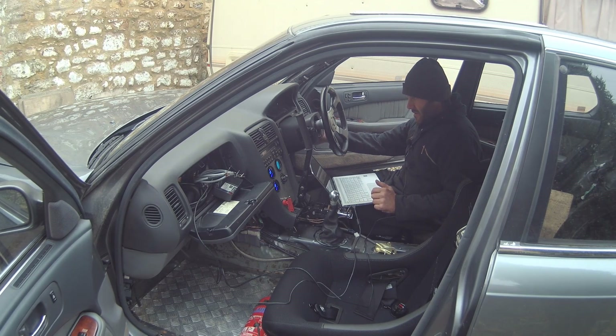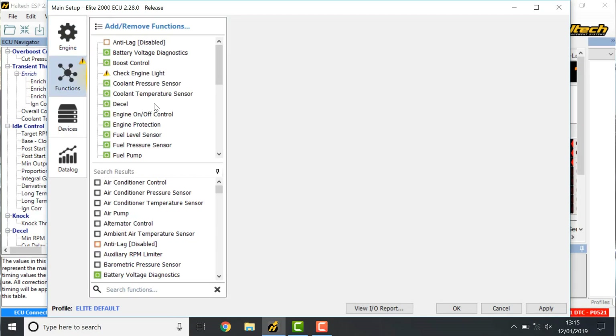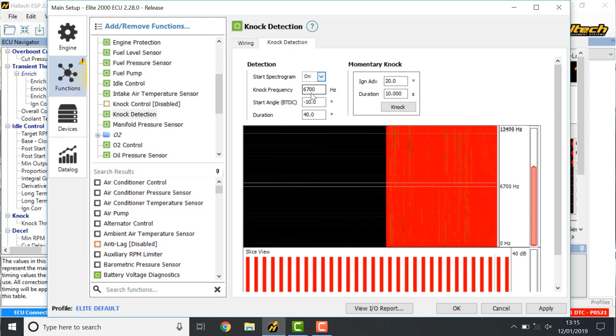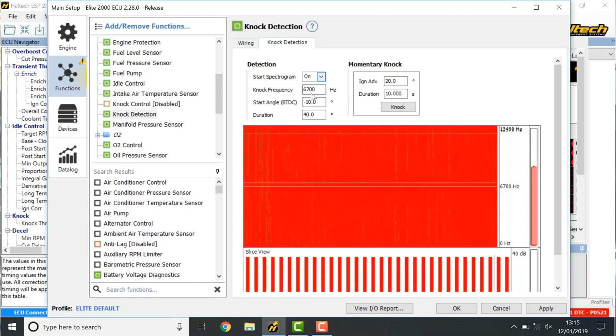I'll start the engine. We've got our idle sorted out nicely - it starts with no throttle and it's not hunting. So I've got the data logger running and if I go to settings, functions, and knock detection, I've got the knock frequency set at 6700. I'll show you what's going on. Starting the spectrogram - I'm going to leave the ignition timing where it is. That's the spectrogram running and you can see it's just all red. If I rev it - that's our spectrogram and it's no good at all. You can't do anything useful with that.